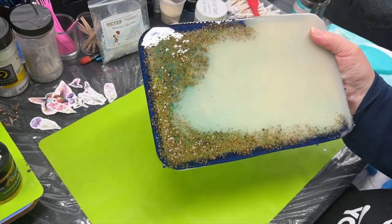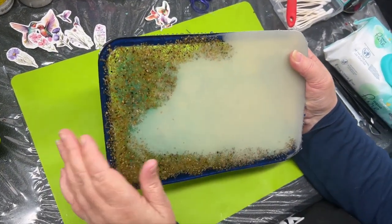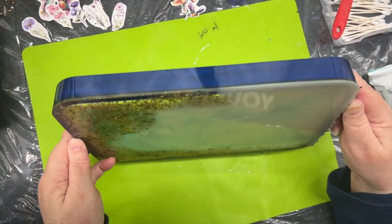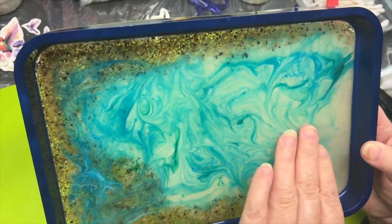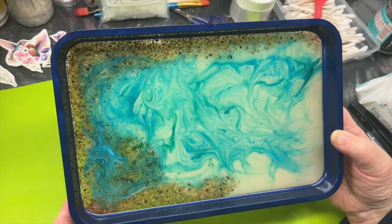I do like the way this turned out. You've got sort of contrast between the sand and what I'm going to call the water — the resin is the water. I was quite happy with that. I'm ready to start the next part.